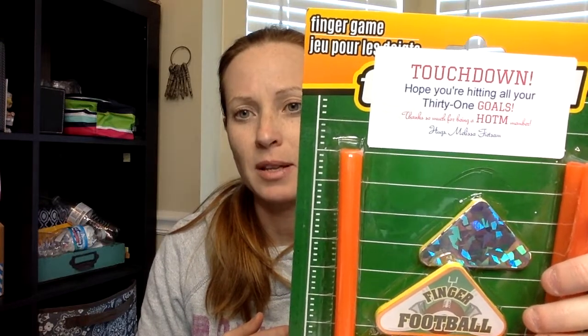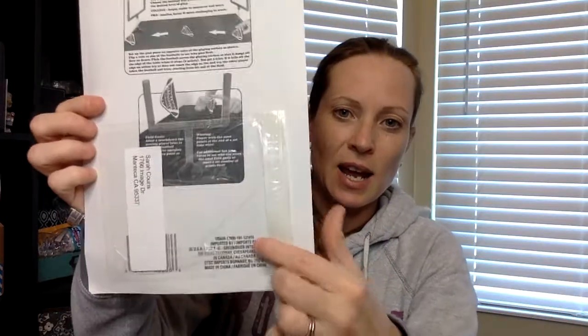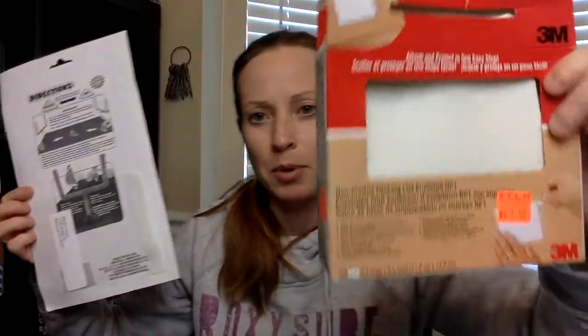It says 'Thanks for being a Hostess of the Month Club member, hugs Melissa Beatsum,' and I literally send it just like this. I have a little pouch on the back of it — these pouches I buy in bulk at Staples. I always find them on sale; apparently I'm the only one that uses them so they go on clearance all the time.